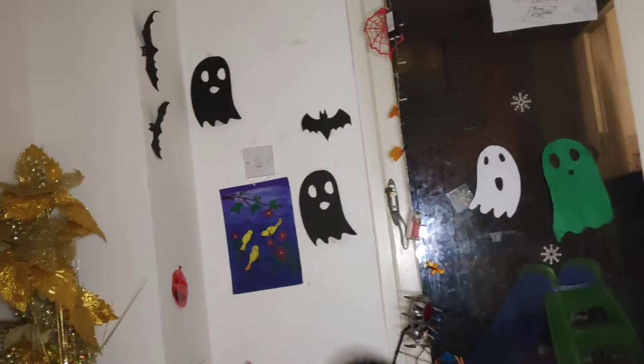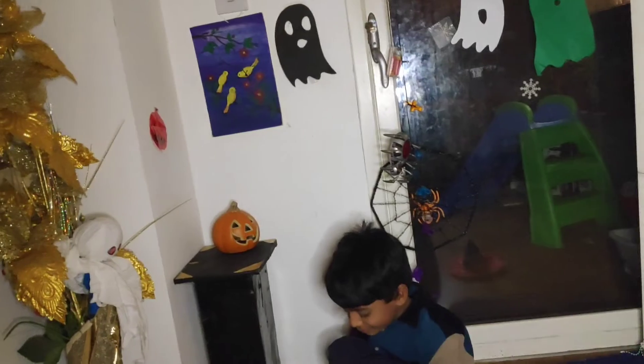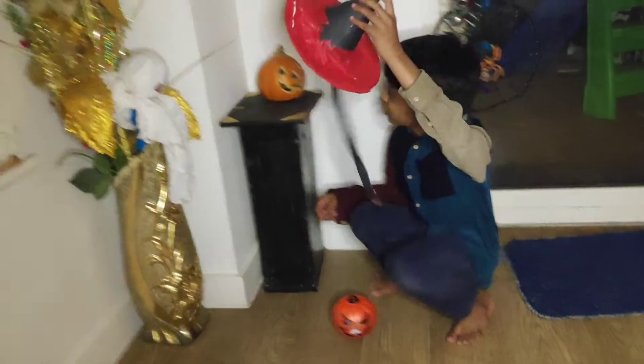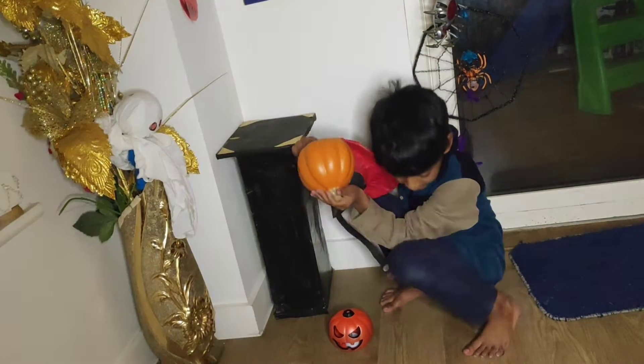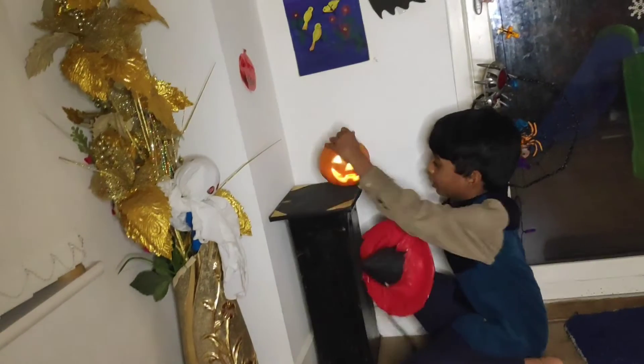Let's put this one here. Put this here. Let's put the light on. Oh — scary pumpkin witch!